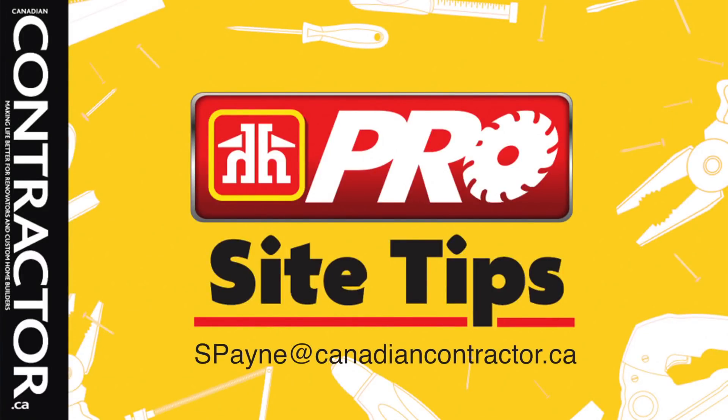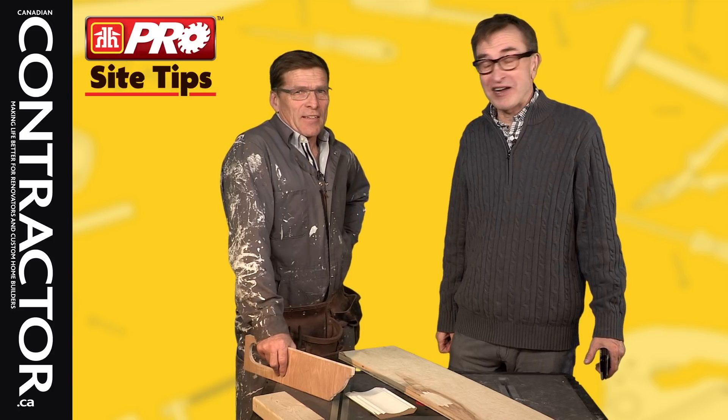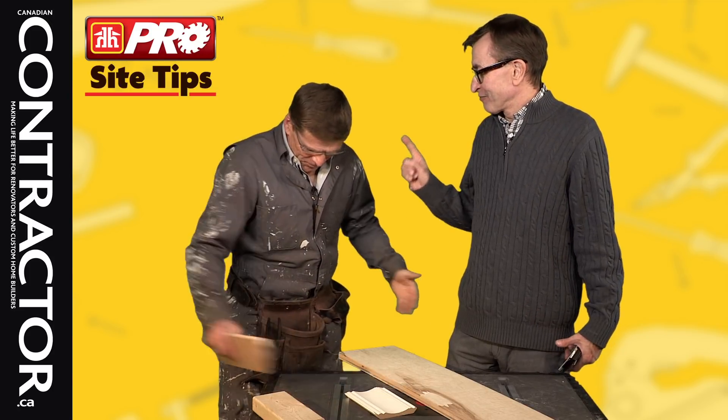If you have questions or comments about any of our tips, please let us know — we'd be happy to read your email and let the world know how wrong we are, or how wrong you are. Hi, I'm Steve Payne, editor of Canadian Contractor, and this guy is Rob Coasey, the publisher.